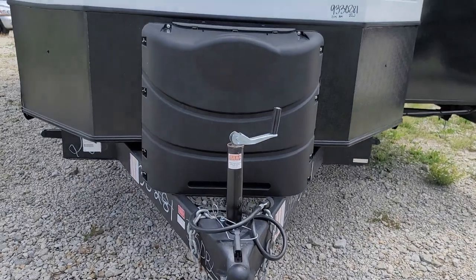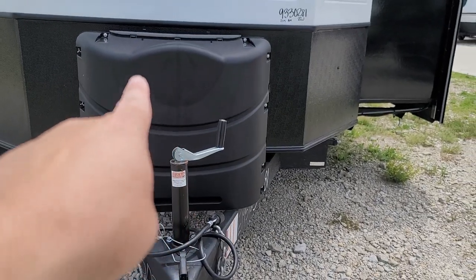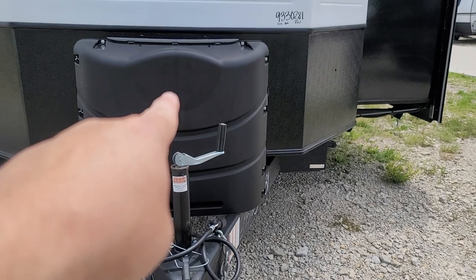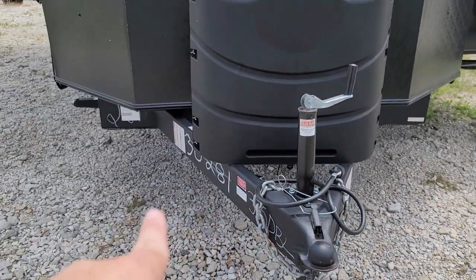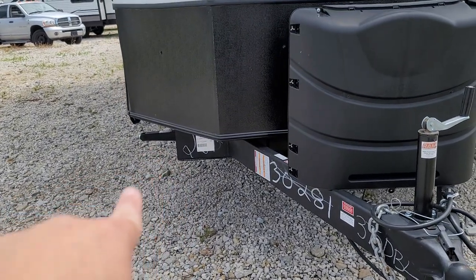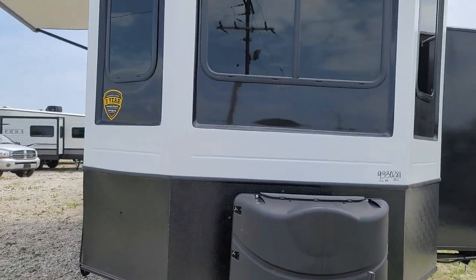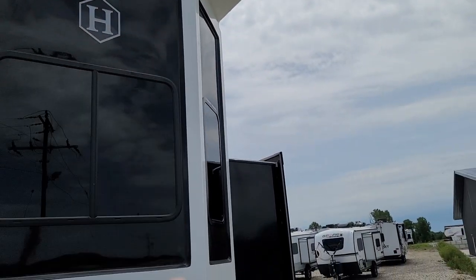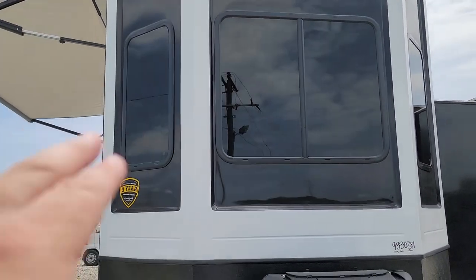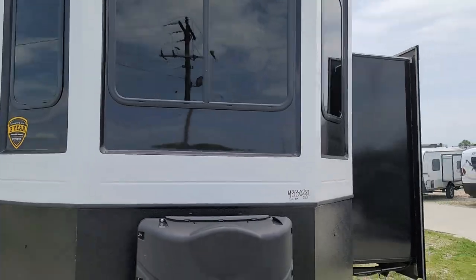Starting off up here at the front, you'll have a dual propane cylinder setup. There's a switch in there where you can switch between bottles with the flick of a switch. You'll have a manual front tongue jack, along with manual leveling jacks. As this is a destination trailer, they are meant to be taken out and parked. You can see these giant, beautiful black accents up here with these big, gorgeous bedroom windows.